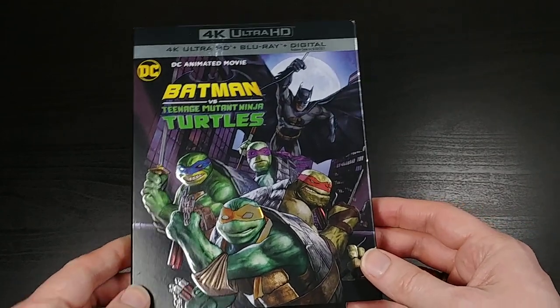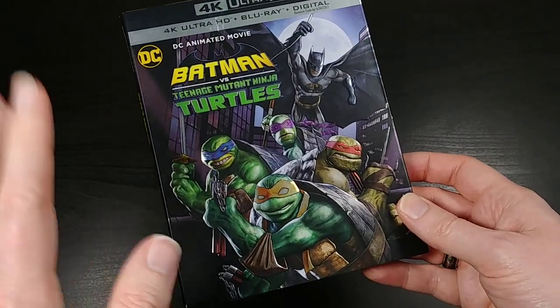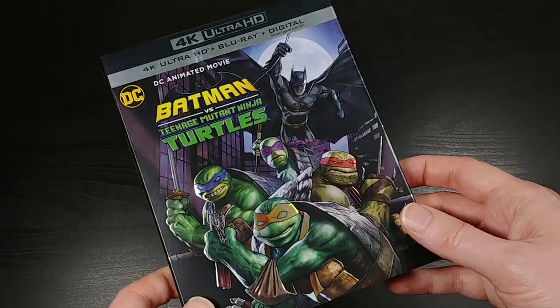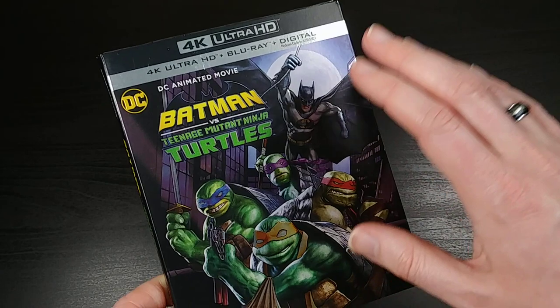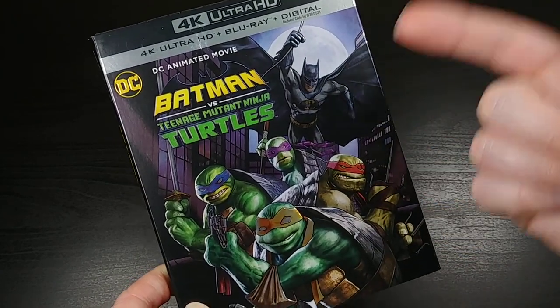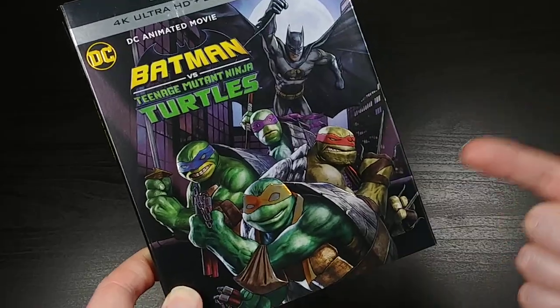What's up everybody, this is Bruce, aka Geektacular, and today I've got another unboxing video for you. Today I'm going to be unboxing the 4K Ultra HD Blu-ray of Batman vs. Teenage Mutant Ninja Turtles.